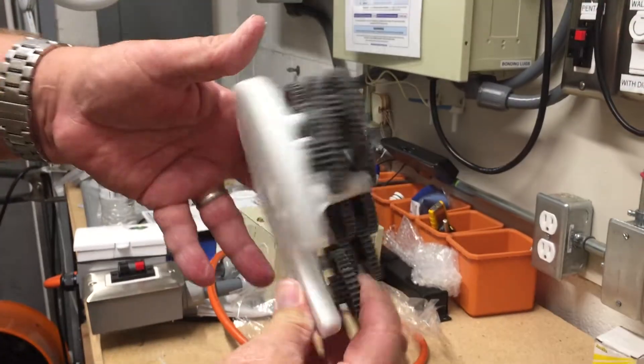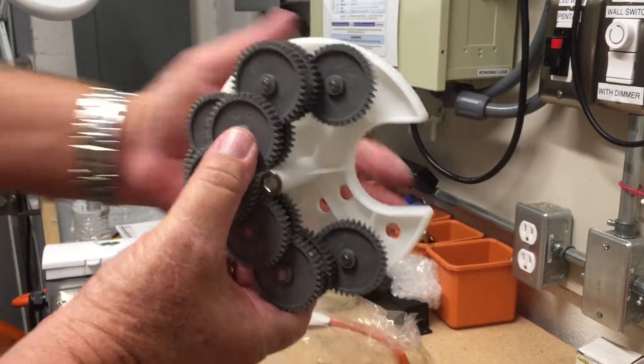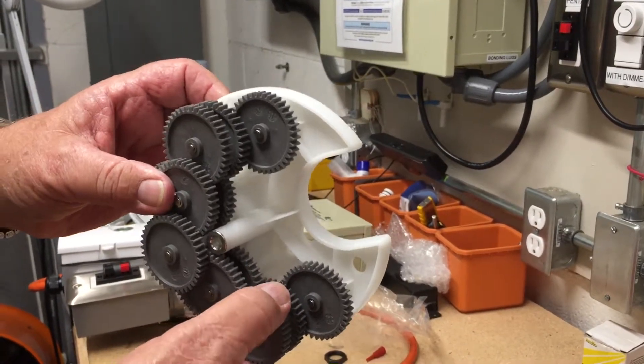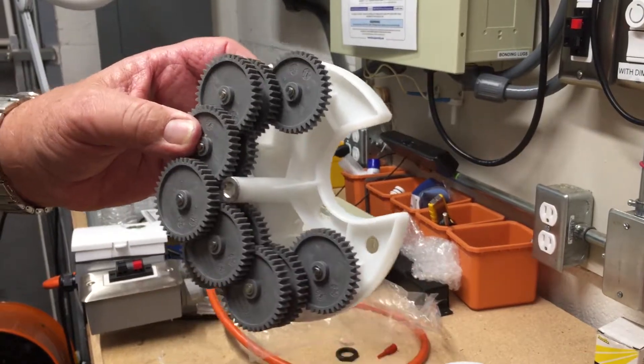There you go. You can actually see the bypass ports in there — these are three-eighths inch holes. If you still don't feel that you're getting enough flow through there, you can increase these to one-half inch.